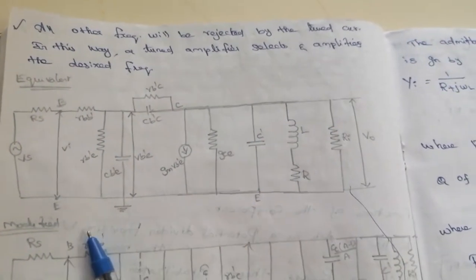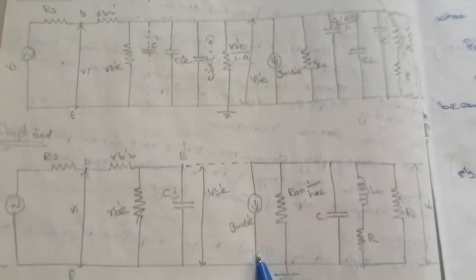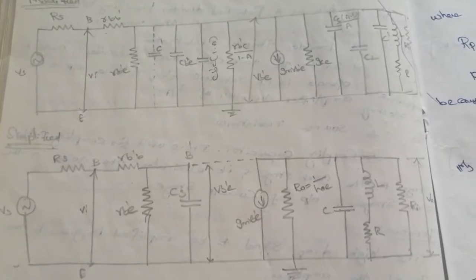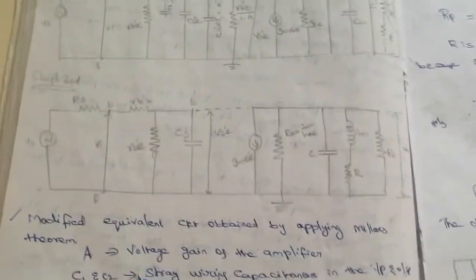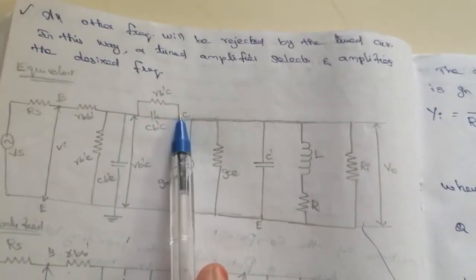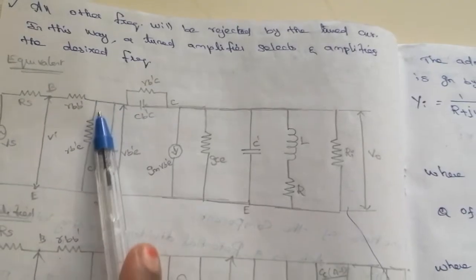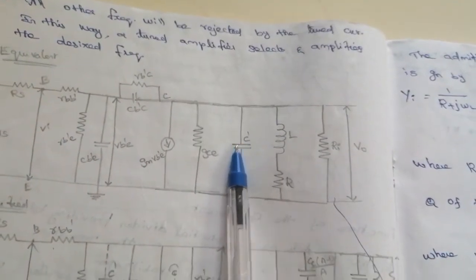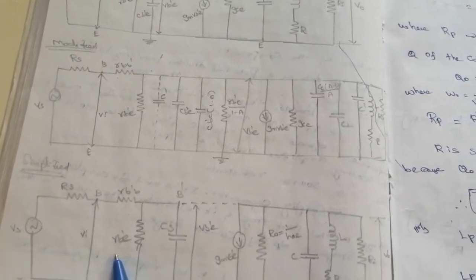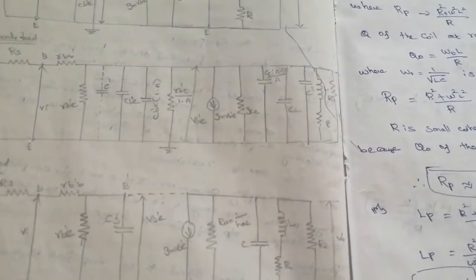The equivalent circuit of the single tuned amplifier is shown, along with a modified and simplified diagram for calculation purposes. A modified equivalent circuit is derived by applying Miller's theorem, because Rbc is a feedback element common to both the collector and base — that is, common to both input and output. Applying Miller's theorem gives a simplified circuit with B'E in parallel with a capacitance and in series with a resistance.